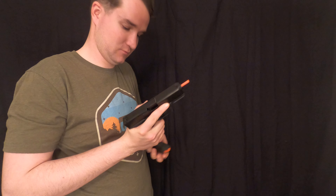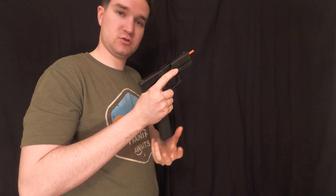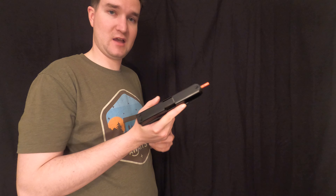We grab a new mag, reinsert it, rack it, and keep going. Either way, you're dropping the mag — whether into your hand or on the ground — then racking the slide to clear the malfunction and getting the new mag or the same mag back in there.